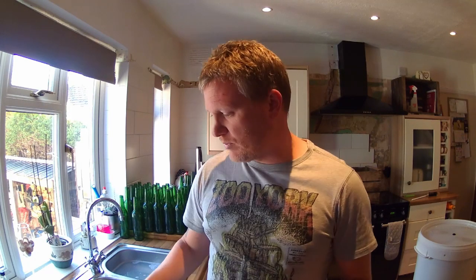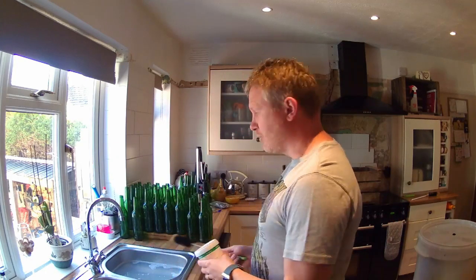I'm just going to tell you quickly how I sterilise my bottles for my homebrew. It's very simple. I'm going to make sure I use some sterilised cleaner and a brush and the sink, and the dishwasher is all I need. Let me show you how I do it.